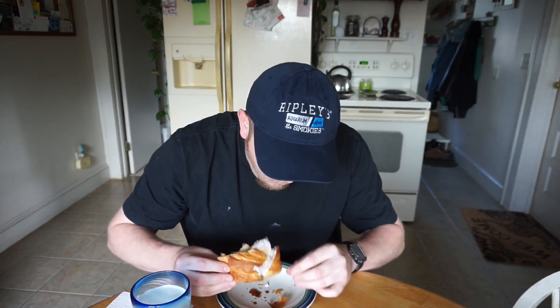The first bite — it's not too bad. Actually, the first bite was good.